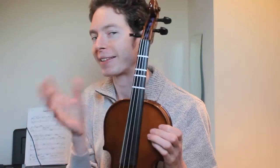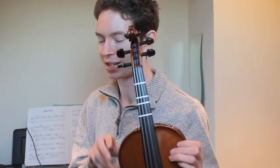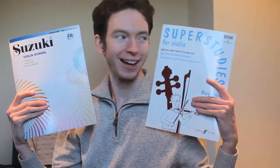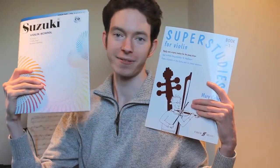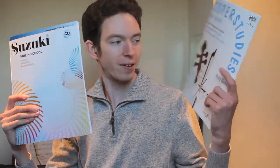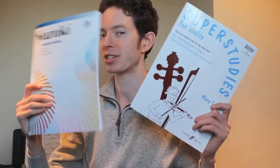We've done a few exercises with the left hand but there's nothing really to show you in that regard just yet. I've also bought two books: Suzuki Violin School book one and Super Studies book one, which we're not quite up to yet, but we should be getting onto Twinkle Twinkle Little Star not next week but the week after, and that is in this book.